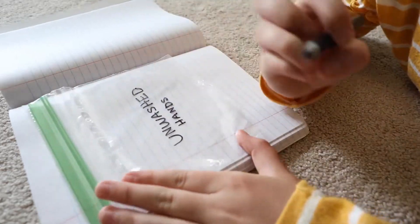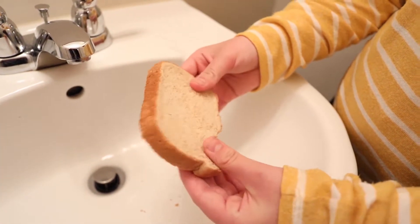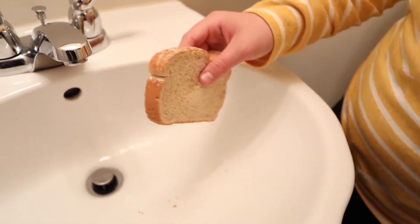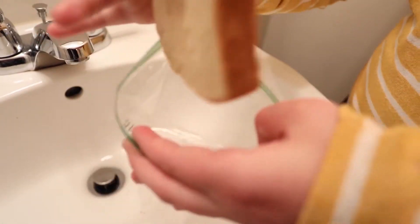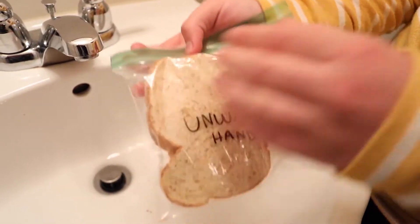The first test is for your hands. Before washing, touch a slice of bread. Get your prints all over the body of the bread, but don't press too hard and damage the bread. When you're done, insert the slice of bread into one of the resealable bags and mark it 'Unwashed Hands.'